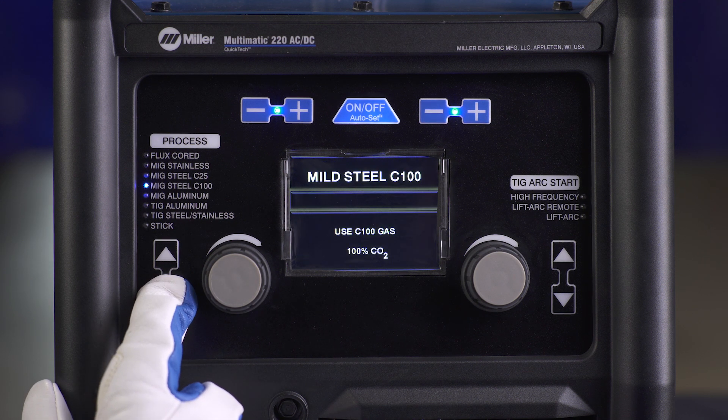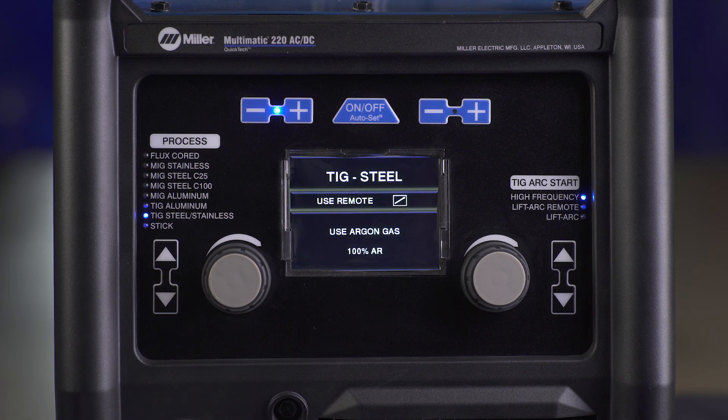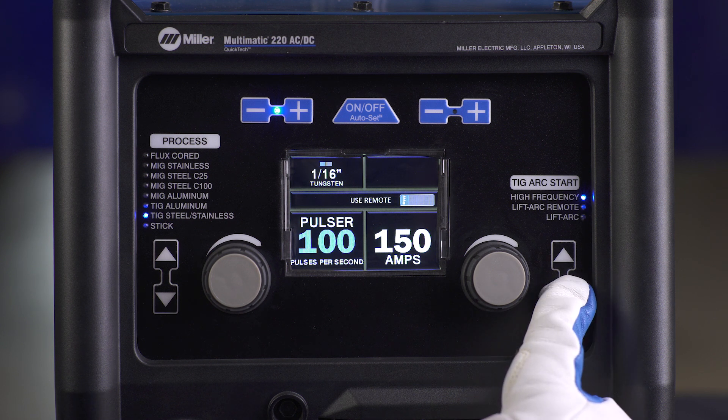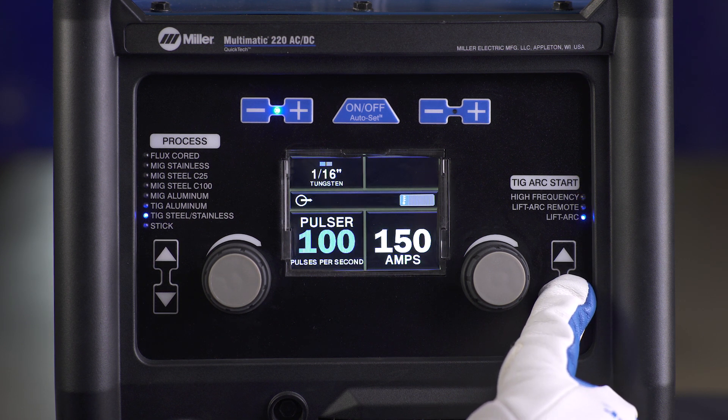Next, pressing the process arrows, select TIG steel. Then select the TIG arc start by using the up-down arrows on the right side of the panel. Choose either High Frequency, Lift Arc Remote, or Lift Arc.